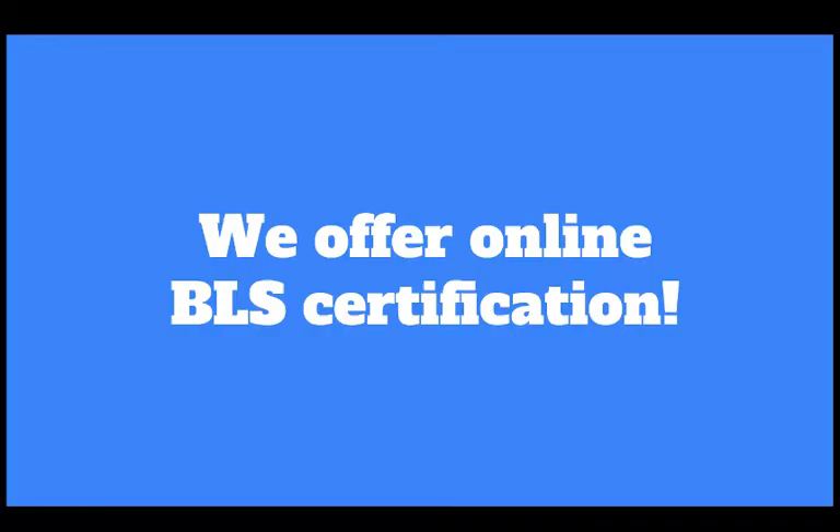Online BLS certification is available on our site. You can find a link in the description. We encourage you to become certified as soon as possible, whether that be in a classroom or on your own time with an online course.